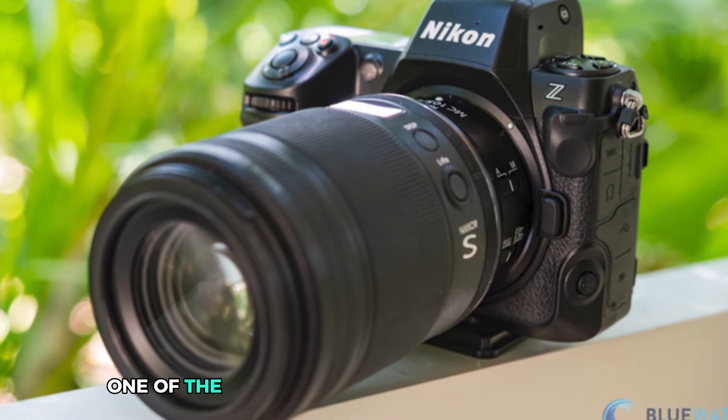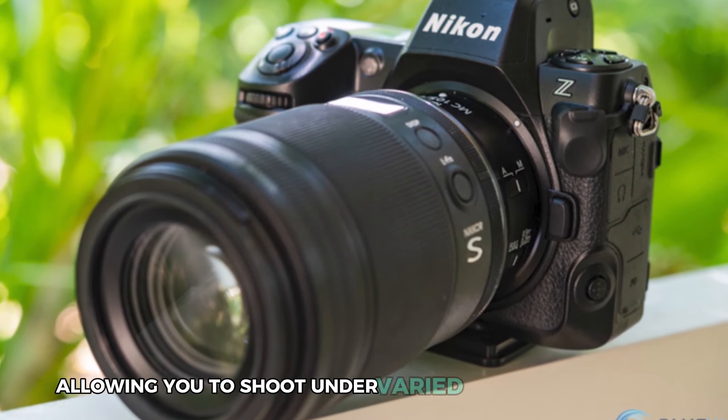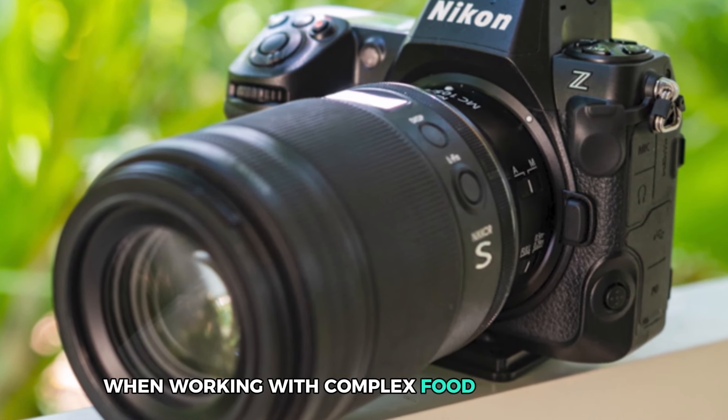It also features one of the best dynamic ranges in the business, allowing you to shoot under varied lighting conditions without losing shadow or highlight details, which is key when working with complex food compositions.